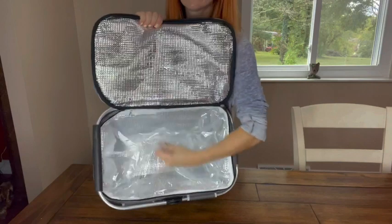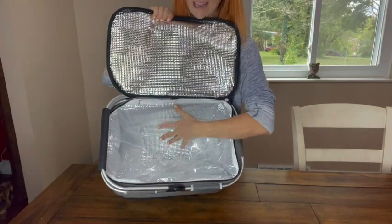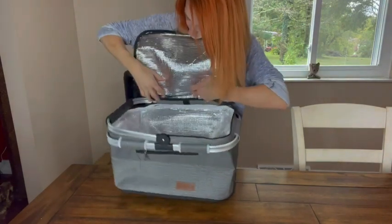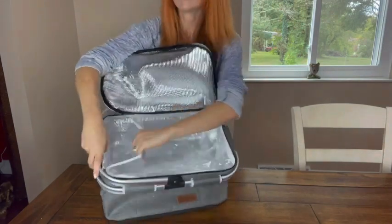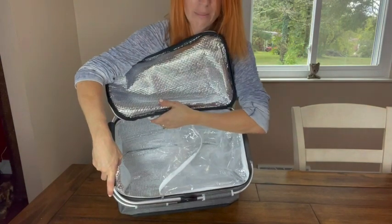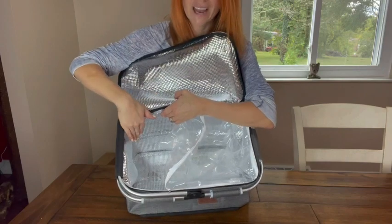So the inside, as you can see, it does have a transparent waterproof inner bag. This is going to be able to be removed just by this zipper right here. And then you can see what is behind it — there's a 3-millimeter thick aluminum foil lining, which is going to be great for heat preservation.